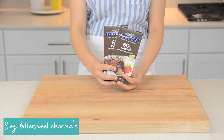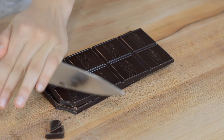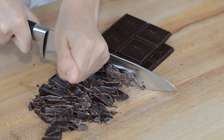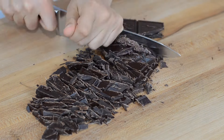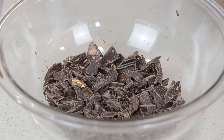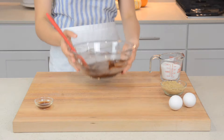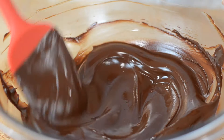You'll need 8 ounces of bittersweet chocolate bars, but bittersweet chocolate chips will also work. The reason why we use bittersweet chocolate, which is also known as dark chocolate for this recipe, is because the cookie base is already sweet enough, so we don't need any more sugar from the chocolate. Then transfer all of your chopped chocolate to a bowl, and add in 4 tablespoons of unsalted butter. Microwave that in 15 second increments until your chocolate is silky and smooth. Be sure to watch your chocolate in the microwave because it can and will burn, so be careful.